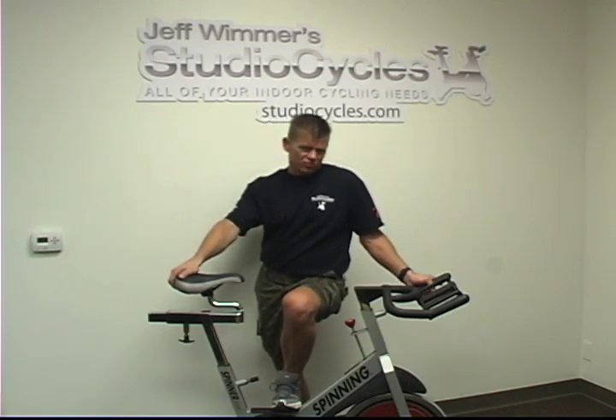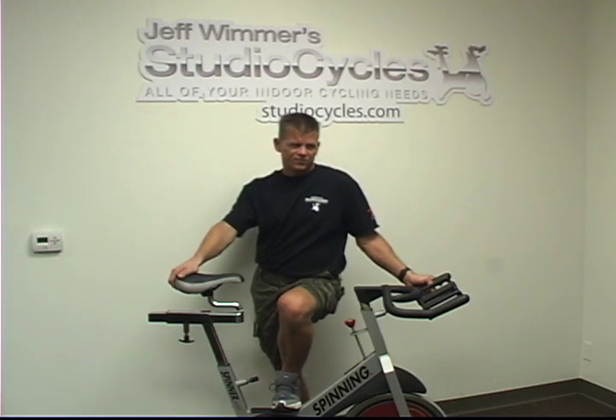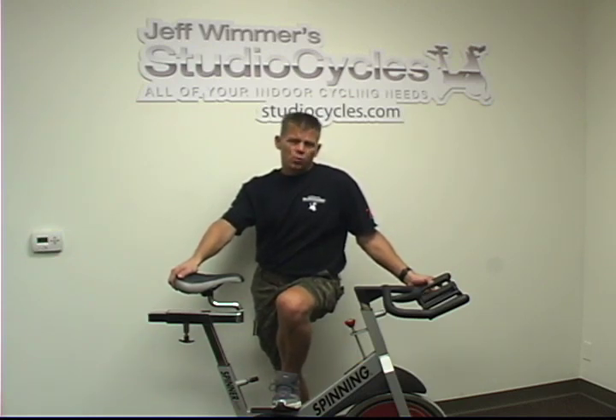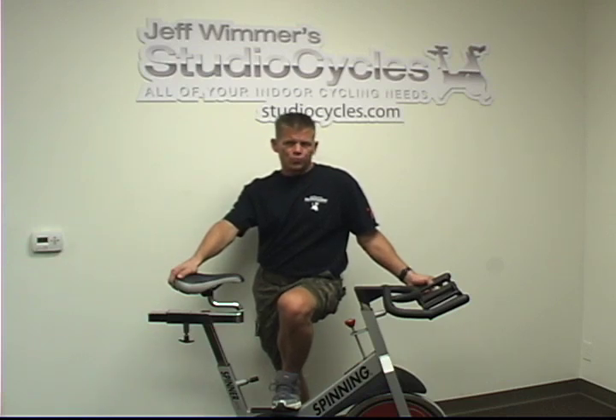A used Star Trek Spinner Pro can go anywhere from $475 to $750 depending on who's selling it, what they've done to the bike, and what warranty they offer with the bike.